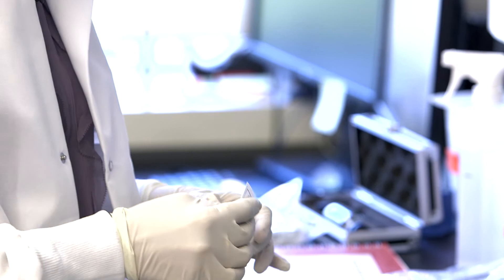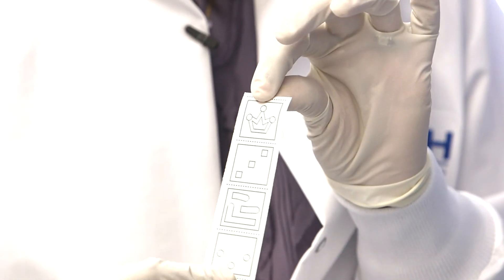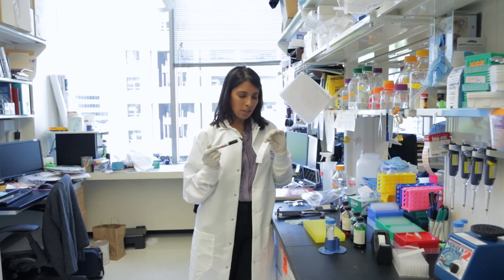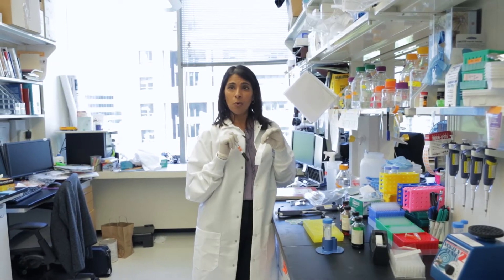The way this works is we start with a simple piece of filter paper, and we print out our pattern, and then we take a commercial hydrophobic pen and you draw, you color, basically where you don't want the liquid to go.